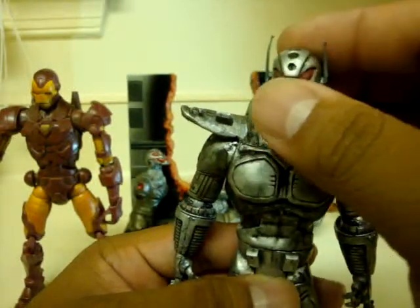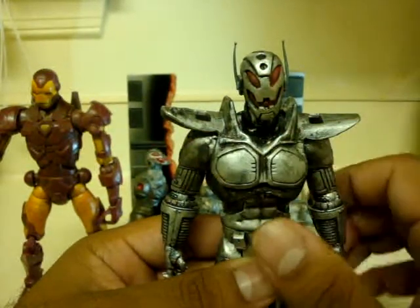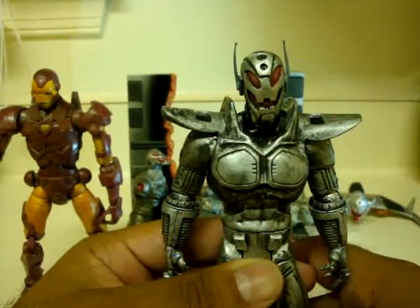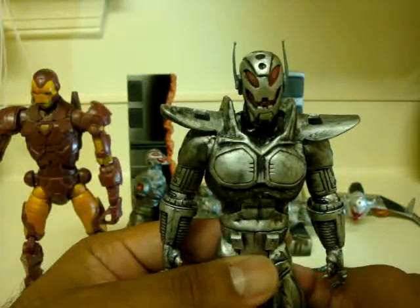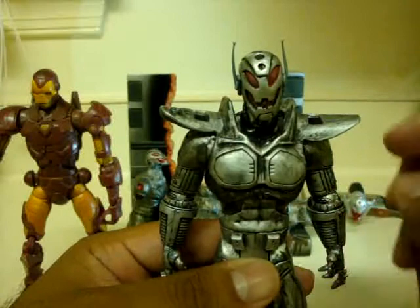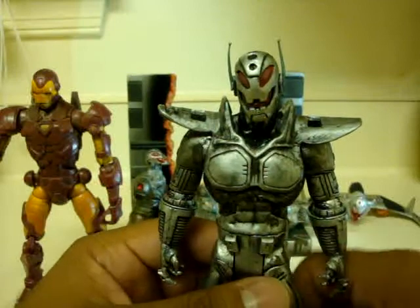So he can swivel his head up and down, side to side and all that. The shoulder pads and chest piece are actually from an Ultron figure from 1998 — I forget what series that was, it was like pre-Toy Biz and Marvel Legends. I took those and the antennas from that actual figure and just hooked it up on this dude.